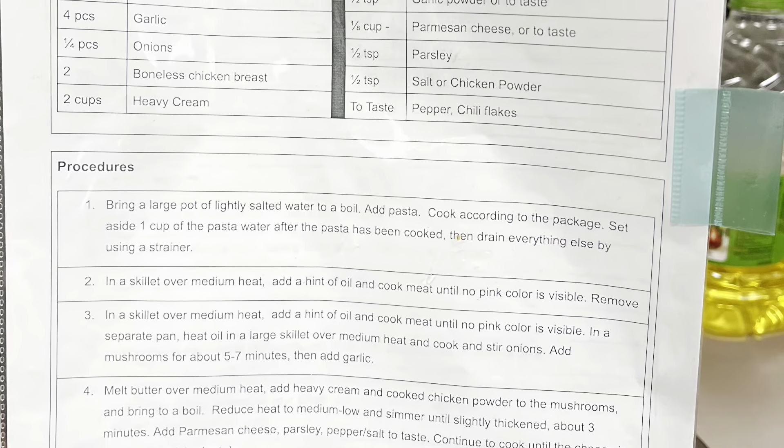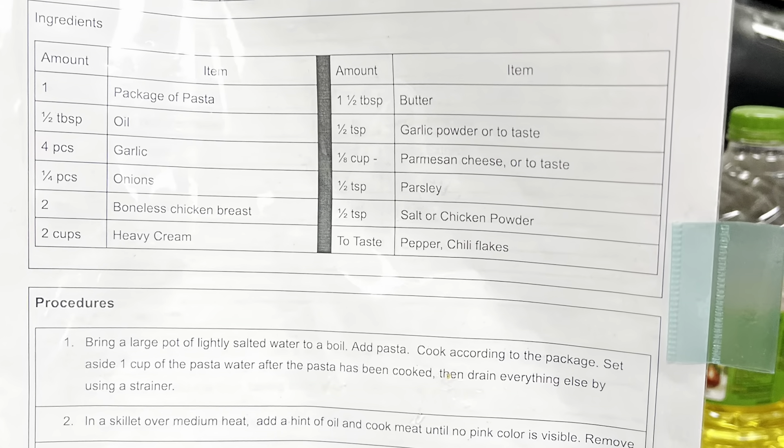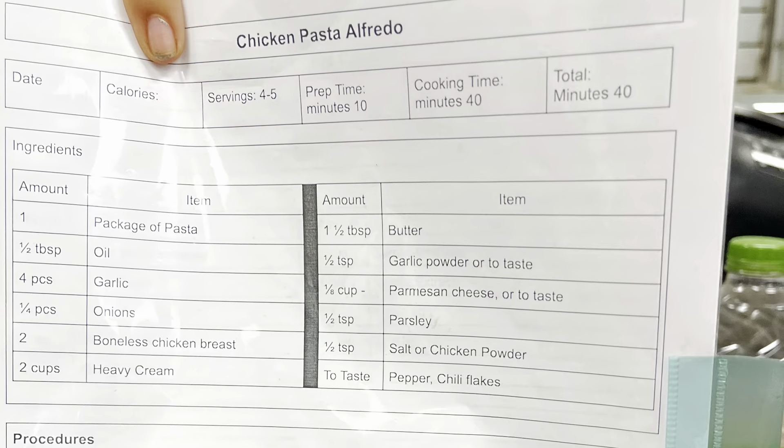Welcome back TYTT Adventurers. Trey started a new cooking class after school so here's some recipes. Enjoy!